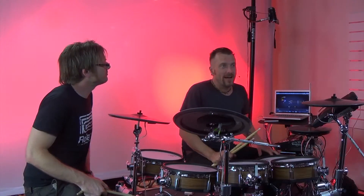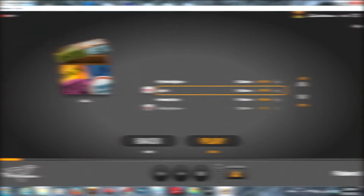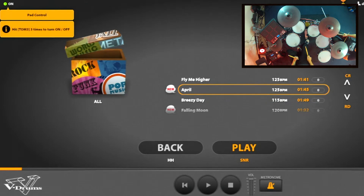So I'm sitting at the kit now. I've got my friend Simon and we've got Friends Jam up on the screen. This is a Roland program that you can get for free — just download it from our website. It can be used to play along to tracks. It works with all of the kits, so you just hook it up via MIDI or USB if your kit has a USB port. To get the drum kit to talk to the program, you basically hit one of the drums three times. Now you're connected.